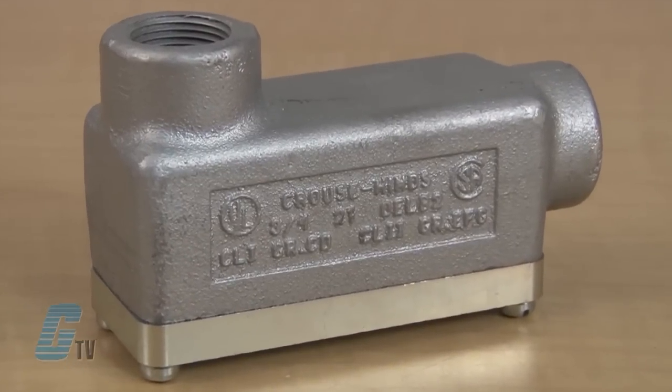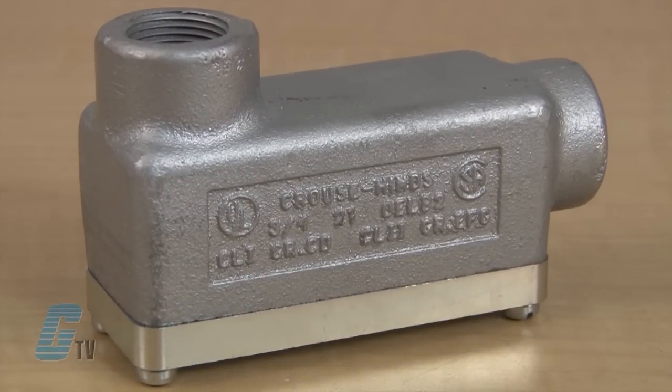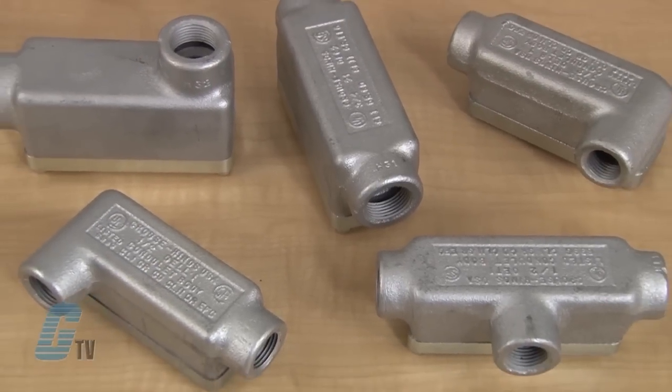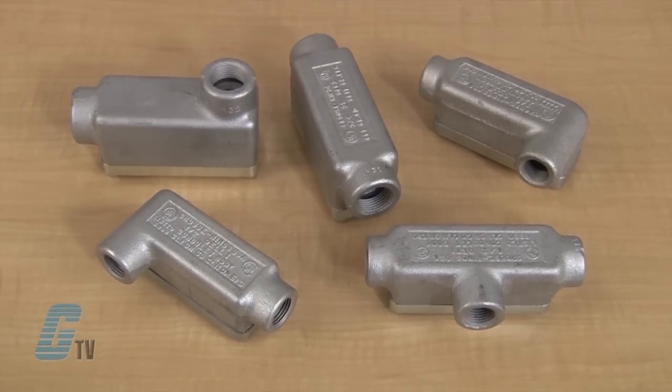Also available in the conduit series are the OE models for hazardous areas. These models are available in 5 different hub arrangements and are compact in size.